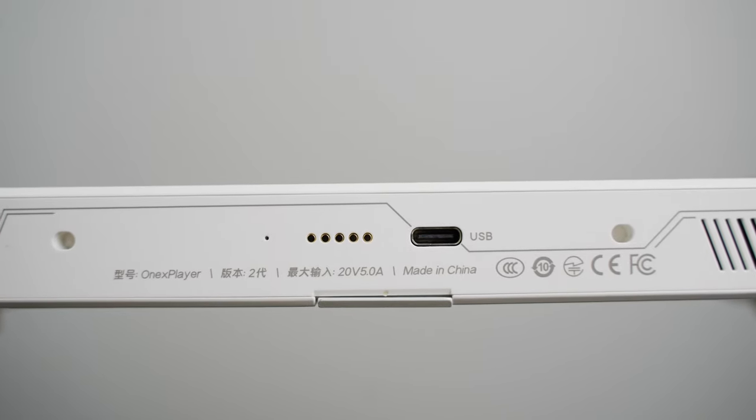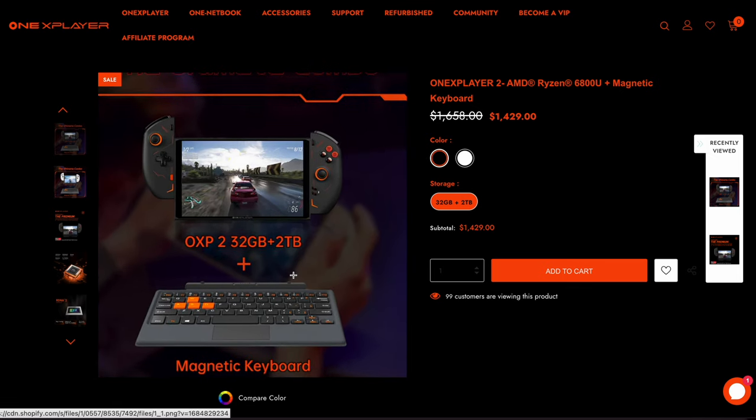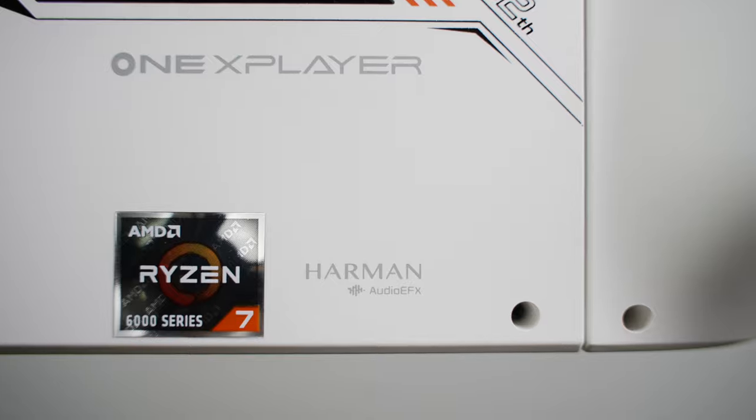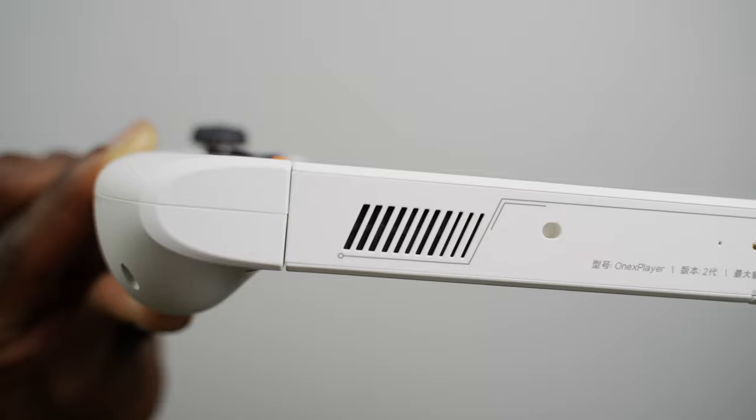There's also a 5-pin magnet for attaching the add-on keyboard accessory, which I also don't have for this video, but that will be a cool accessory you can use to convert it into some sort of a mini laptop. Finally, there are two Harman Audio EFX speakers on both ends underneath the console.